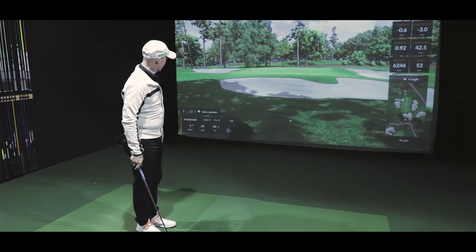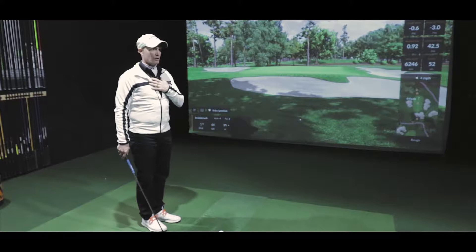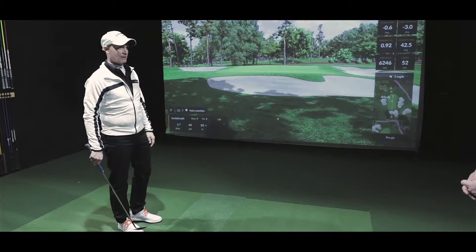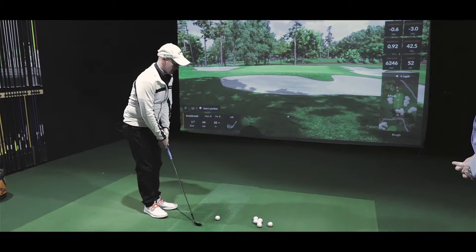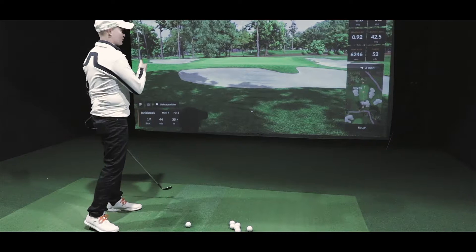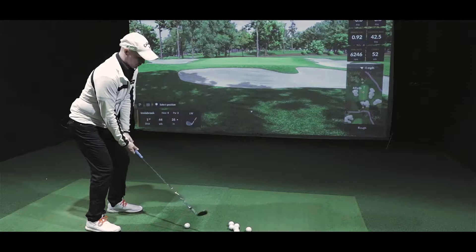What a professional would do is say, 'Okay, 44 yards — that's where the flag is.' As a pro, I know I don't have to carry the ball 44 yards, just like outdoors. I might carry it 30 yards and let it roll the rest of the way. So I'll say I want to land it roughly 37 yards, and I'm going to go off feel and tempo versus visual.